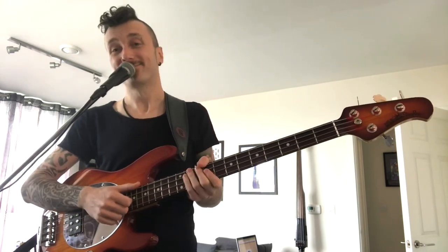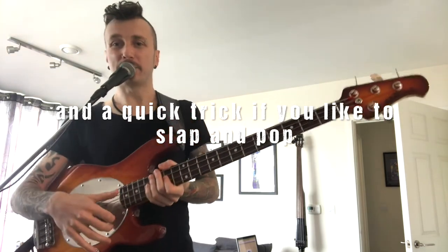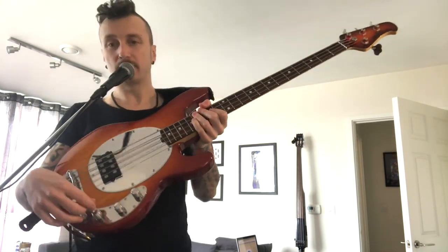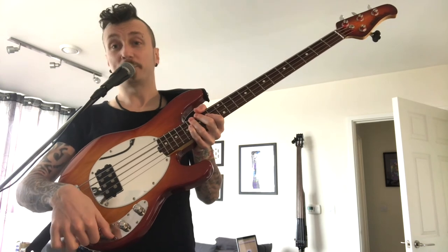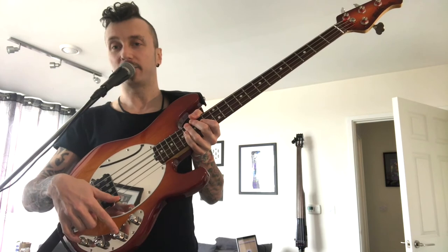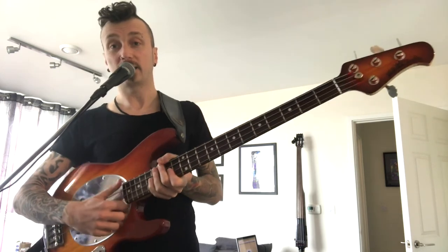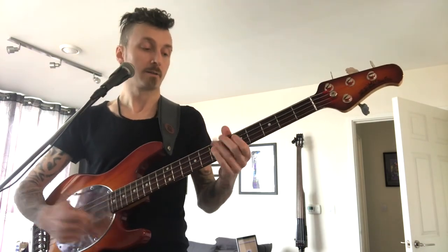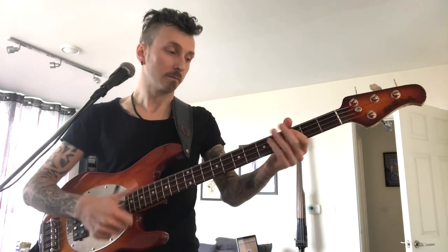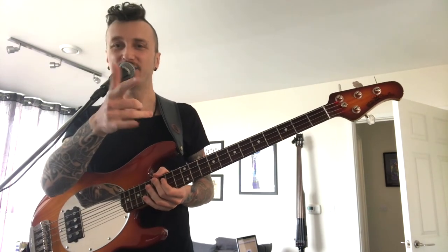Beautiful. I told you so. One quick trick: if you're a bit of a sloppy poppy kind of player — I'm not, but I learned this from a friend — it sounds quite nice if you cut the mid range completely and leave the boost at maximum on the top end and the bottom end. Here's what that sounds like. Alright! Giggity!